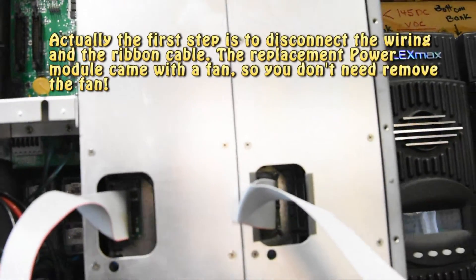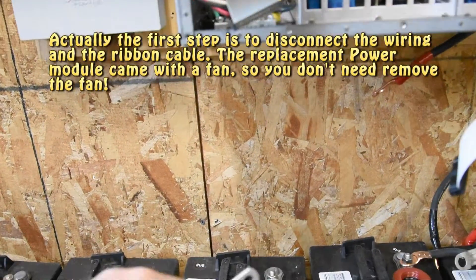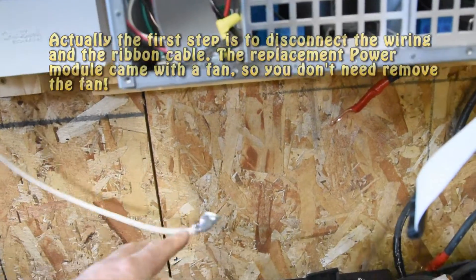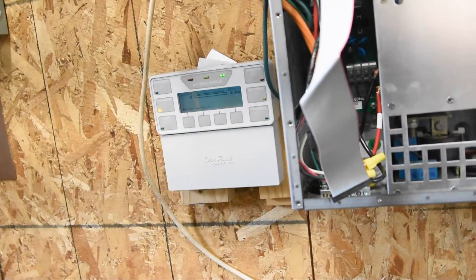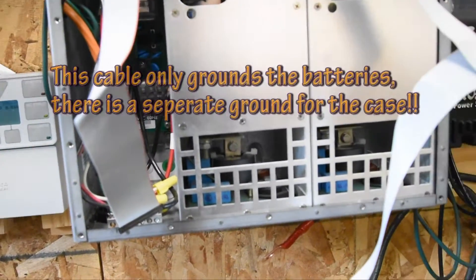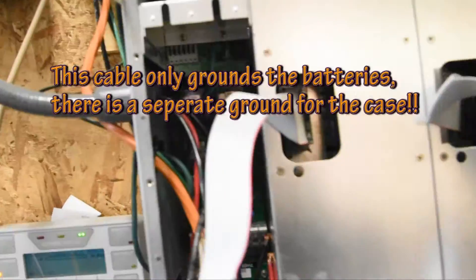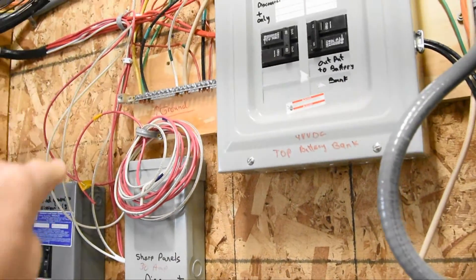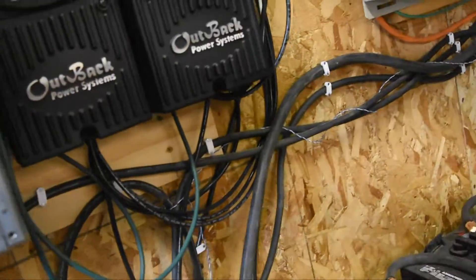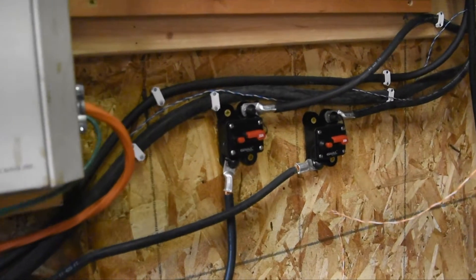I want to explain one of the things I found that you really need to do. What I'm holding in my hand is a ground mount. It goes to an eight foot rod outside the door, and it grounds the batteries and actually grounds the case itself too. I've also got it hooked up under this bar right here. Another thing I've done is follow the positive lead — these are number two welding cable — and it goes to a 250 amp breaker.